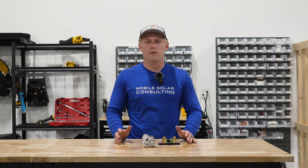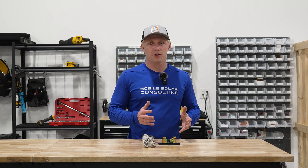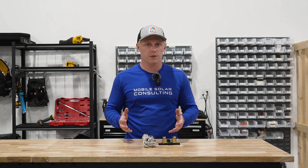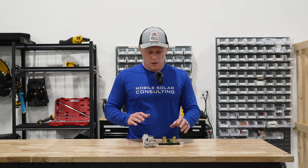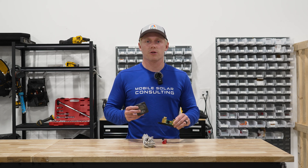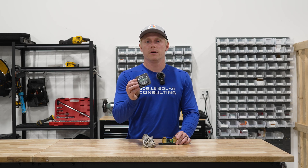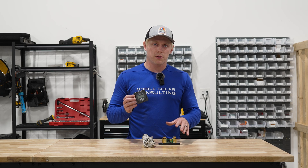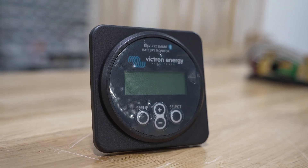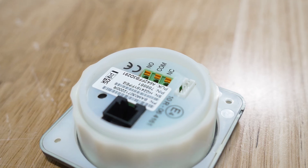For those who don't know, the BMV 712 is a battery monitor — basically a fuel gauge for your battery. It's going to show you what percentage is remaining so you know how much energy is still left in your battery bank. The BMV 712 is very similar to the Smart Shunt. The only difference is it has a display unit, so not only do you have Bluetooth like the Smart Shunt, but you also have a front display which shows you the percentage. The display also has a relay on the back.